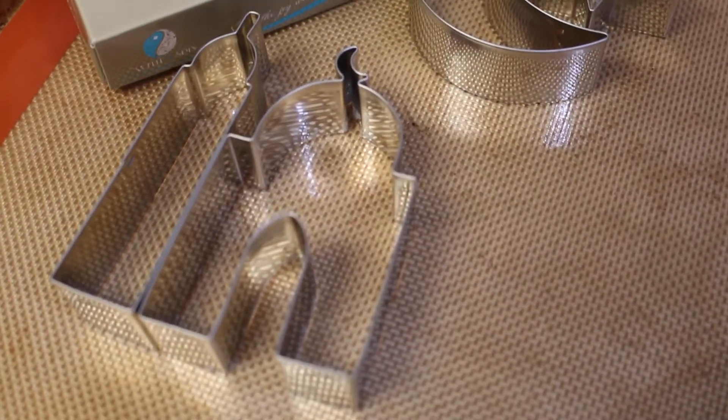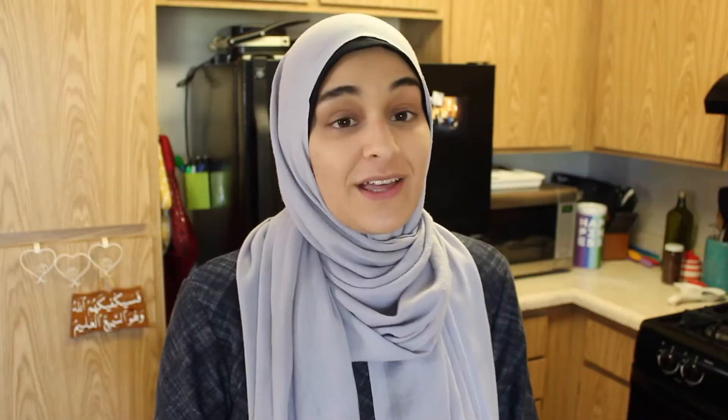Before we begin rolling this out, I'd like to say thank you to WithASpin.com for sending me these awesome cookie cutters. Ramadan is approaching and I'm more and more excited. In preparation, we're going to use these cookie cutters — these ones resemble a masjid, and the other one is a crescent and a star. You're going to need a toothpick and a mixture of cocoa powder and icing sugar to help your cookie cutters not stick to the batter.